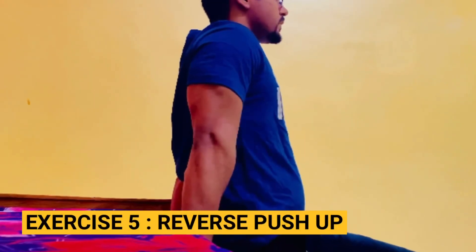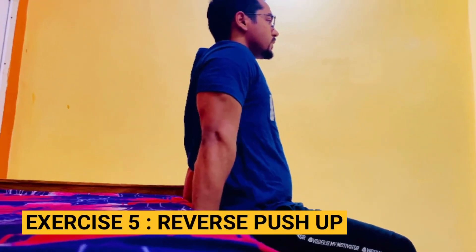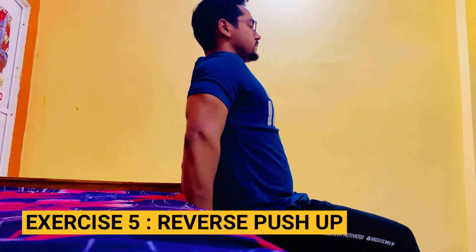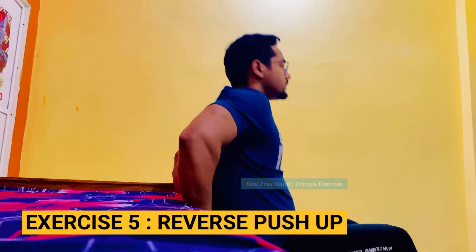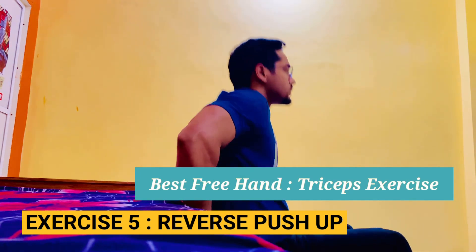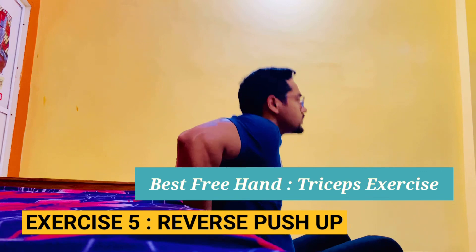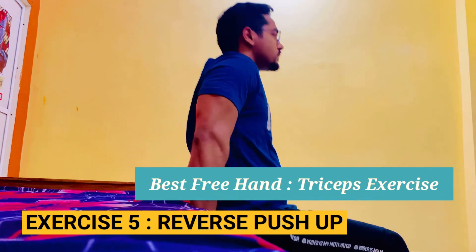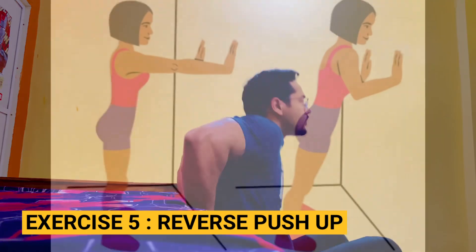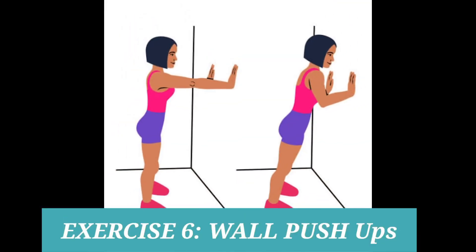Exercise 5: reverse push-up — the best free hand triceps exercise. Exercise 6: wall push-ups.